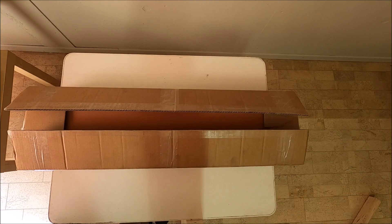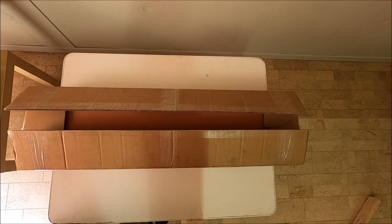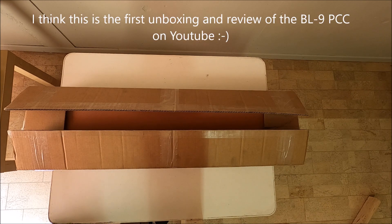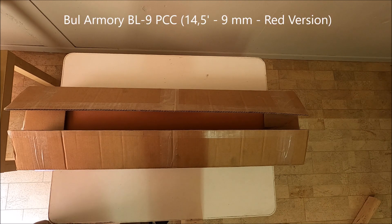Hey guys, this is Steph from the IPSC USPSA Training Techniques, Tips & Shooters channel. Please check me out on YouTube. Today I am going to do the unboxing and the initial review of the Bull Armory BL9 PCC, which I recently acquired.